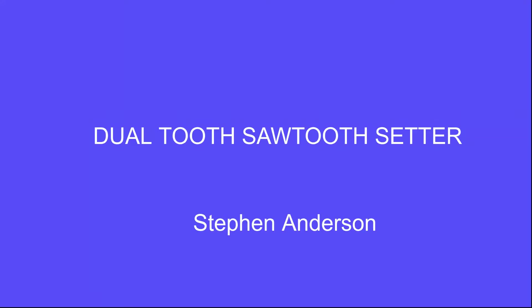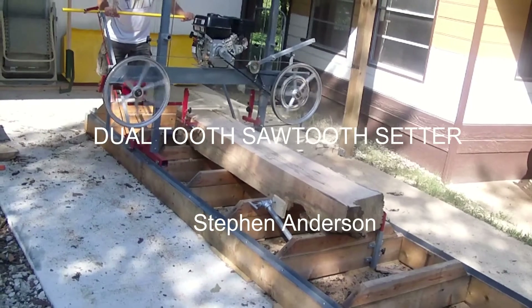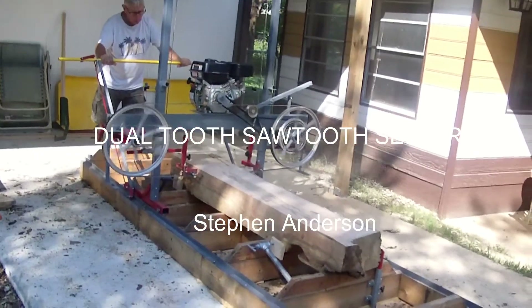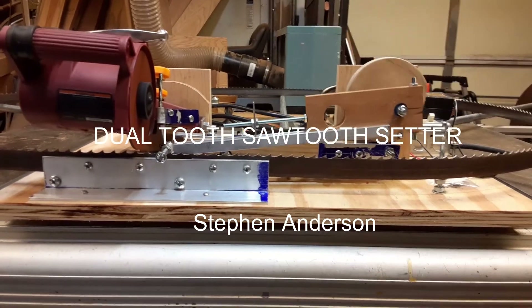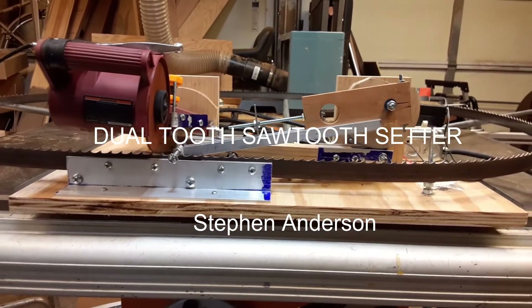A few years ago I built a sawmill, which is shown in another video on this site. I soon found out that the blades didn't stay sharp very long, and buying new blades was quite expensive. I needed a way to sharpen them. I found a sharpening system on the YouTube channel of Matt Walgamont. This was easy to make with the tools I had available.